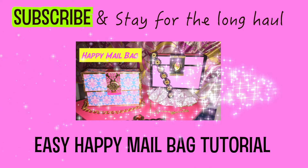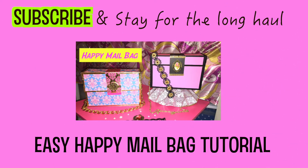Thank you so much for watching. I hope you all will stay for the long haul and subscribe. Don't forget to check out the tutorials as well. Thanks again for watching everyone and have a wonderful day! Bye!